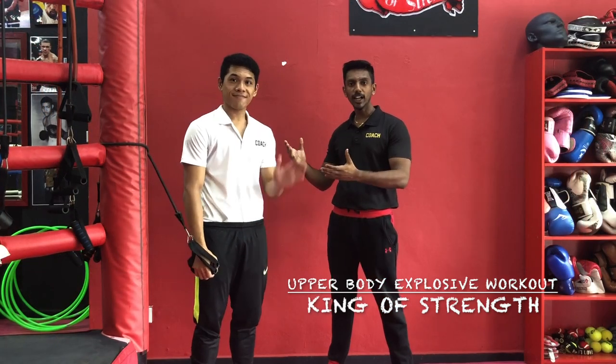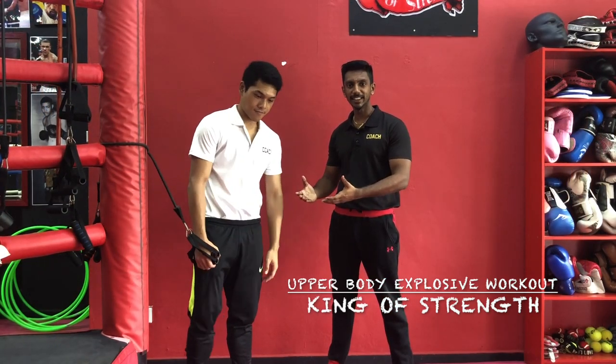Hey guys, I'm Coach Kumar from King of Strength Boxing Gym. Welcome to our strength and conditioning series. We've got Coach Kai with us to demonstrate this exercise.